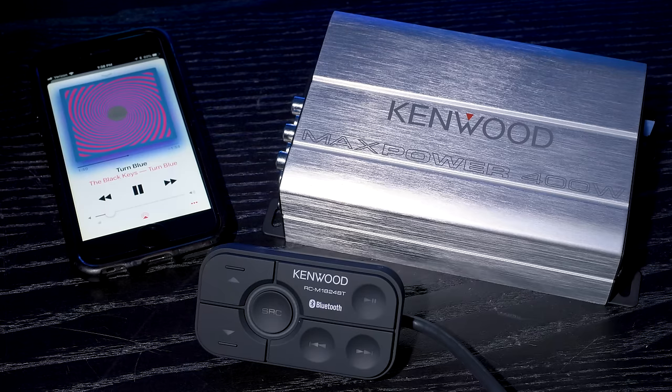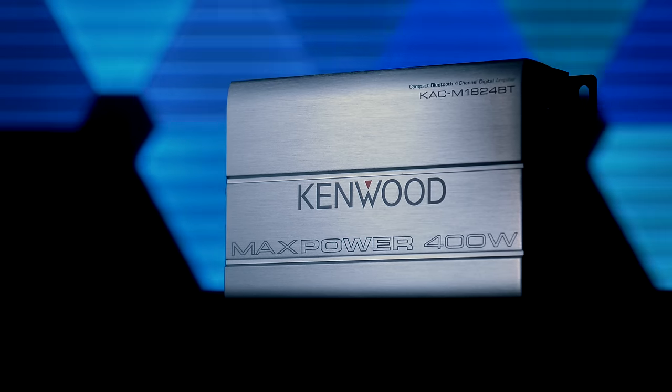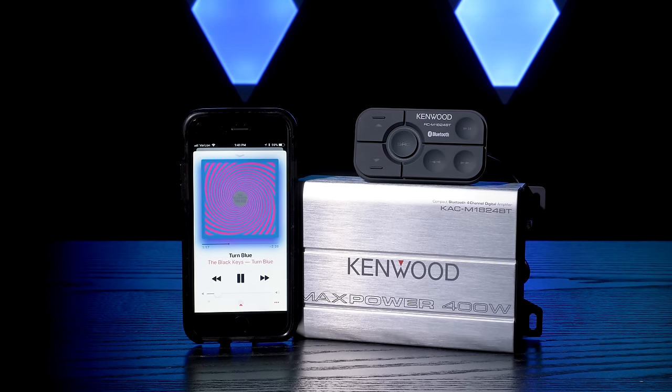Say hello to your new audio system, no stereo required. The Kenwood KAC-M1824BT is a compact, Bluetooth, 4-channel digital amplifier with marine operation potential. Basically, this amp turns your smartphone into your head unit. What a time to be alive!